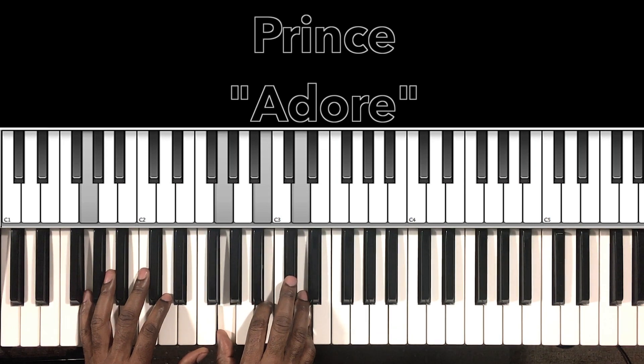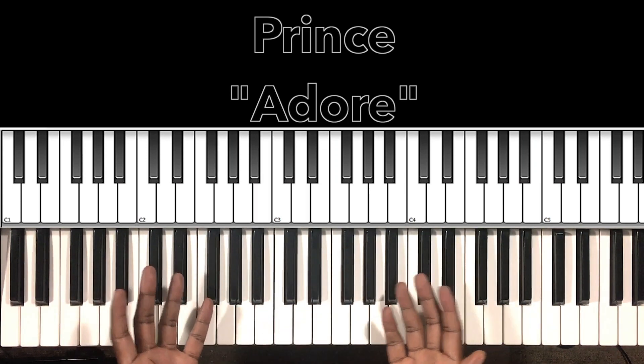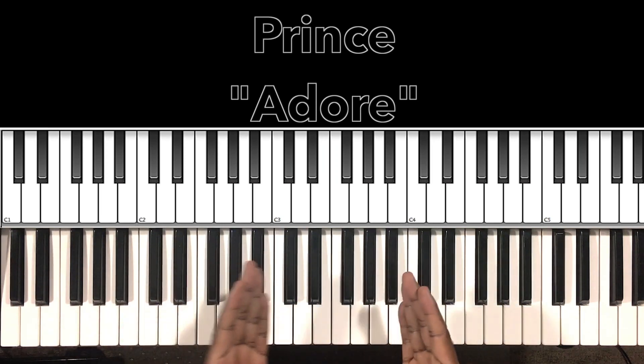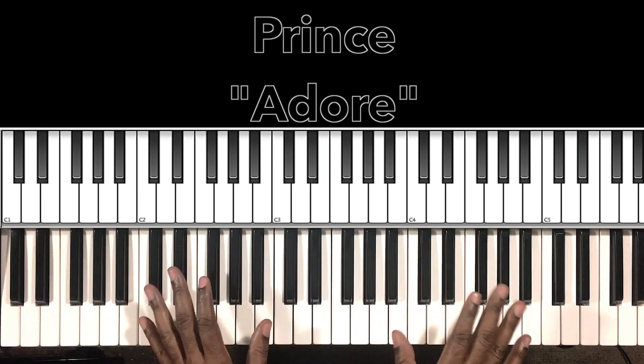And that's the entire song right there. Hey, I hope this helped you — if it did, why don't you like the video, share the video, comment on the video, subscribe to my channel and hit the bell. It's Carlos Music and I'm out — I'll see you.